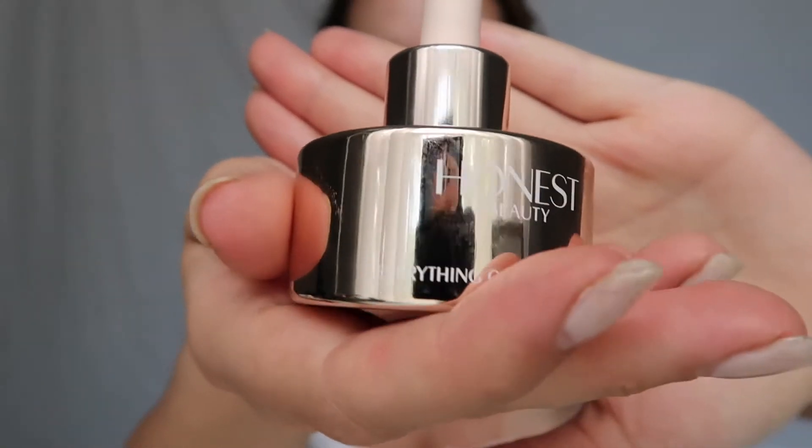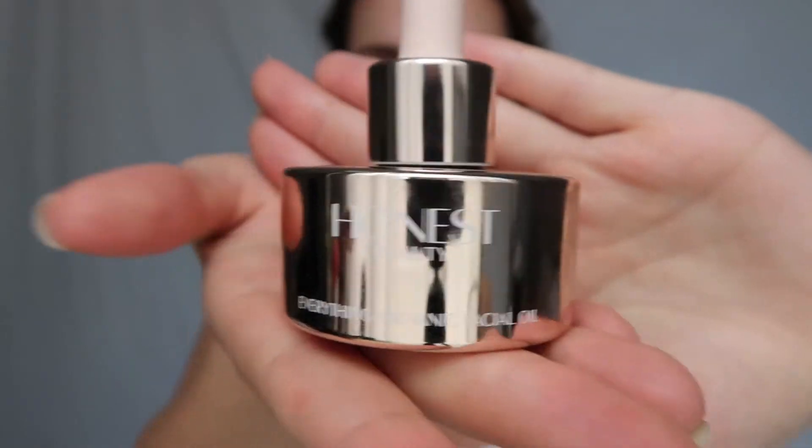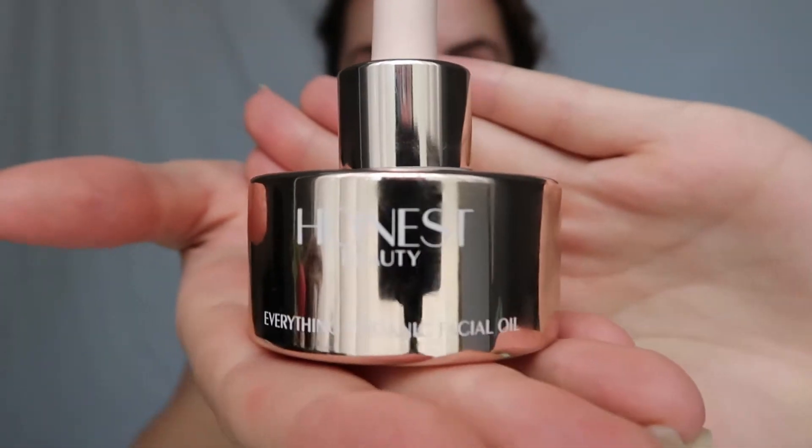Now we're using the Honest Beauty Everything Facial Oil. I don't know if you guys have heard about Honest Beauty, but it's Jessica Alba's line. You're supposed to heat it up in your palms and then pat it on your face — which is just something I always do. I like to pat my face; you'll see in this video I do that often.